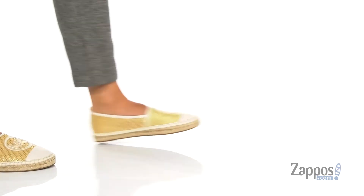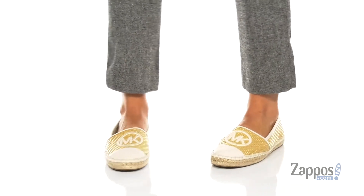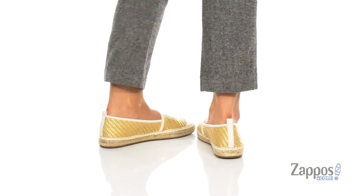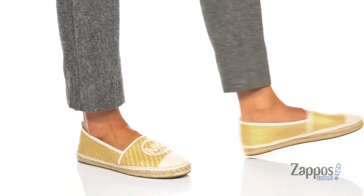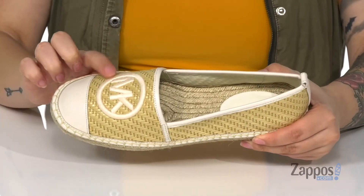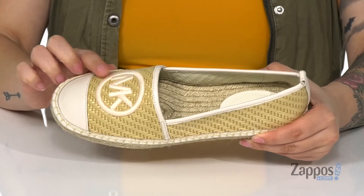What's up everyone, it's Katarina from Zappos and I am so excited to show you the Ray Espadrille by Michael Michael Kors. These shoes have a woven textile upper as well as a leather toe cap and leather lining. You're gonna find that classic Michael Kors logo on the top of these.